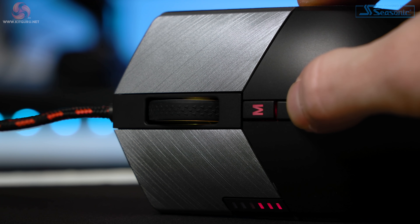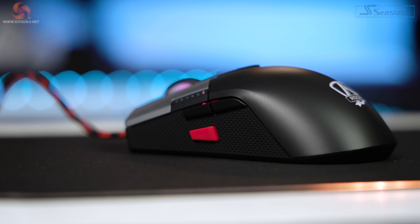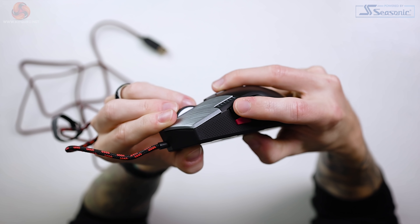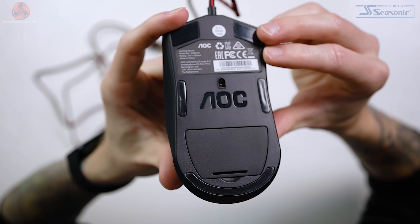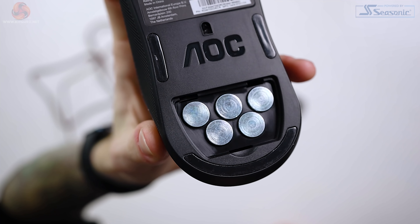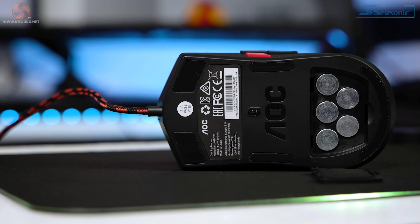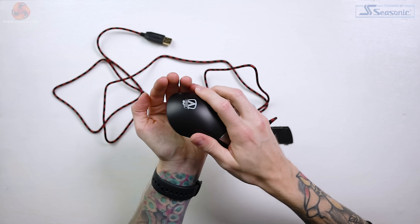On top there's a mode button to cycle through presets via software. Underneath there's a DPI adjustment button that shows your selection via six tiny red LED lights along the left side. On the left side there's a forward and back button, plus a sniper button — this drops your DPI right down while held for better aiming with sniper rifles in FPS games, which I'm quite fond of. The glide pads came with a transparent film over them that needs to be removed first. There are also five 5-gram weights underneath, adding up to 25 grams for a total of 148 grams — so this is by no means a lightweight mouse even with the weights removed. They're quite hard to get out, but once you've set your weight you won't really need to change it again.